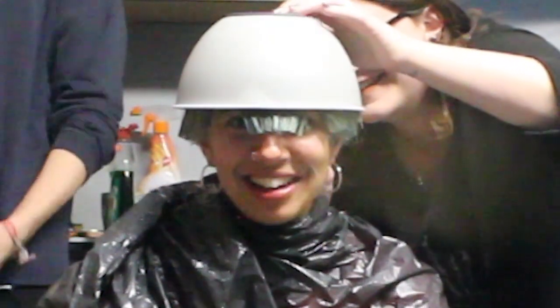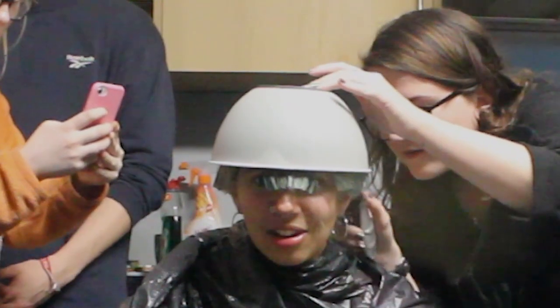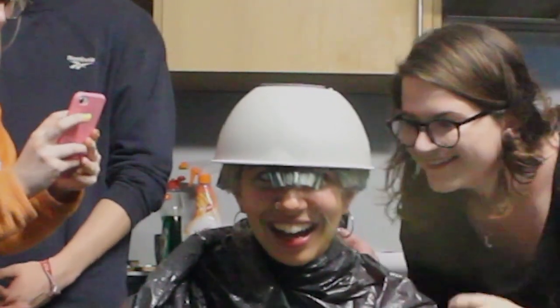She just shaved my head — I can feel it. Oh, I really like that. Oh my God. Oh my gosh. Did it go well?